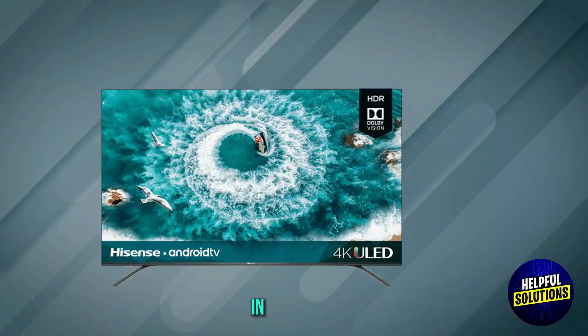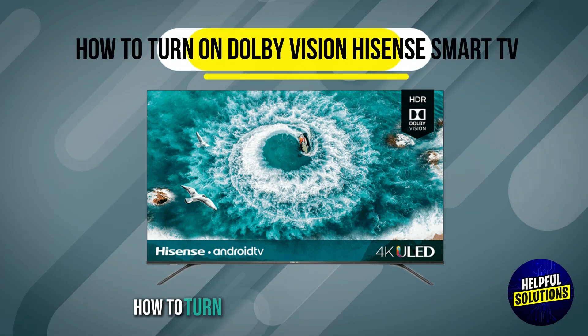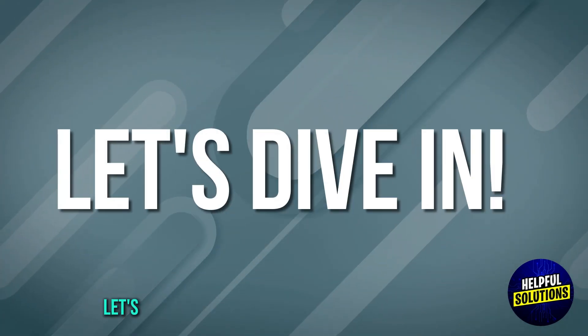Welcome to Helpful Solutions. In this video, we will discuss how to turn on Dolby Vision on a Hisense Smart TV. Let's dive in.